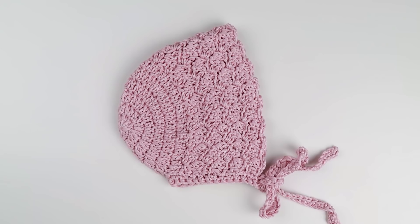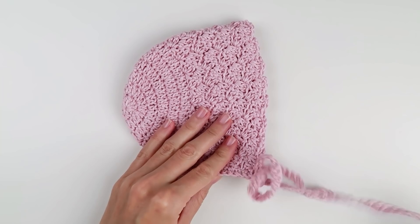Hi everyone! This week I've decided to make a very simple crochet baby hat or baby bonnet. I will be using very basic crochet stitches that will put together this beautiful stitch pattern you see here.